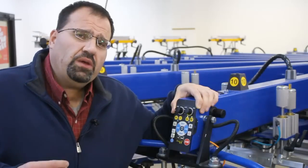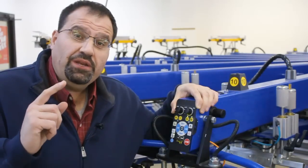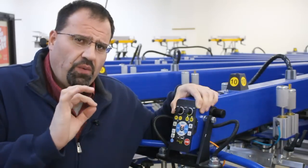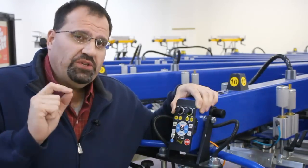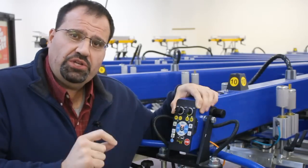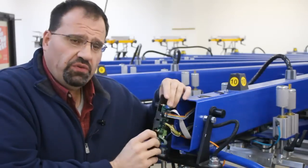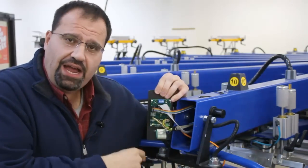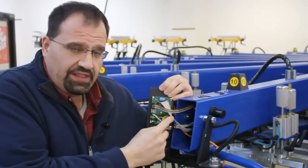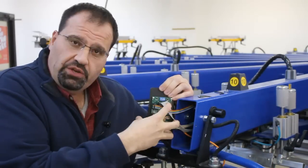Make sure when evaluating equipment that you ask the tough questions — what happens when the machine breaks? All machines break, no matter how well designed or built. I've deliberately removed the screws so you can see that the entire control system is just two screws. Everything is right here, everything is color coordinated, and you simply unplug it and plug in a new device.